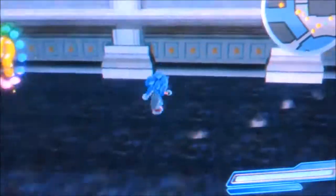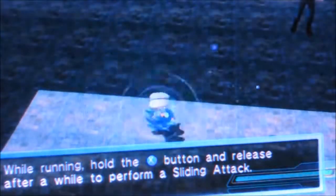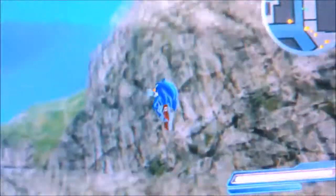Let's see. Now while running, you can hold that X button and release for a while to perform a sliding attack, and that's pretty useful once you get it right.